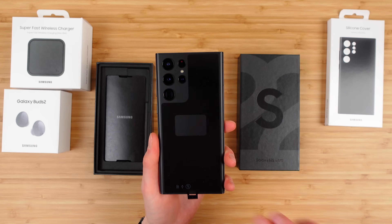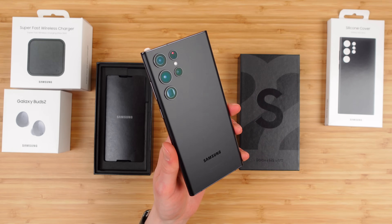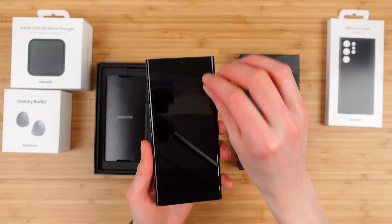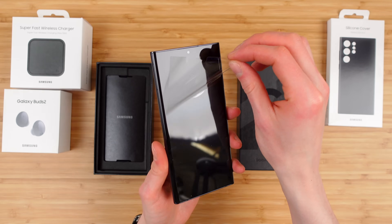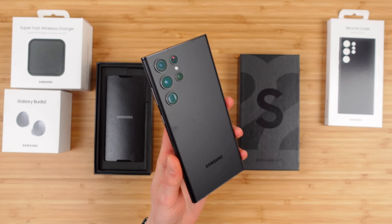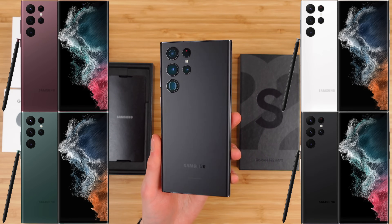Here it is in the hand, in the phantom black color. We'll peel the little screen protector off. This is the phantom black color. It's available in burgundy, green, phantom white, and phantom black, which you see here.